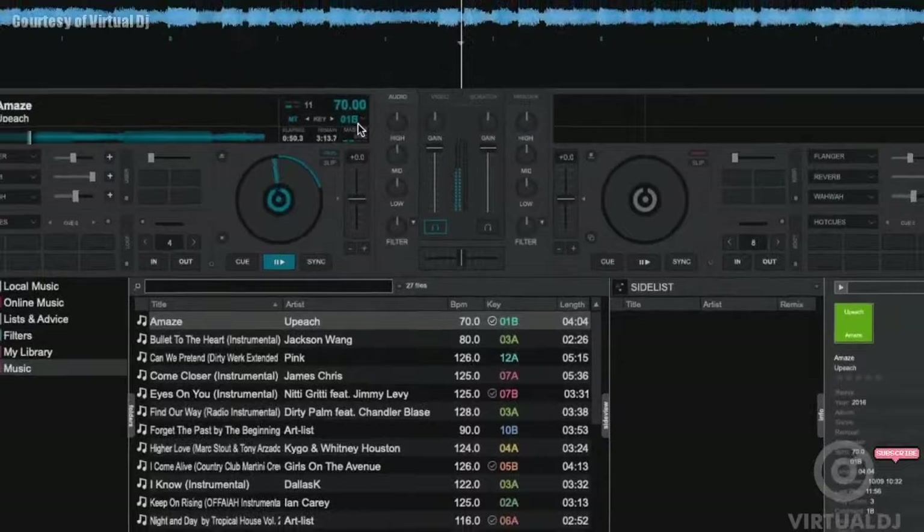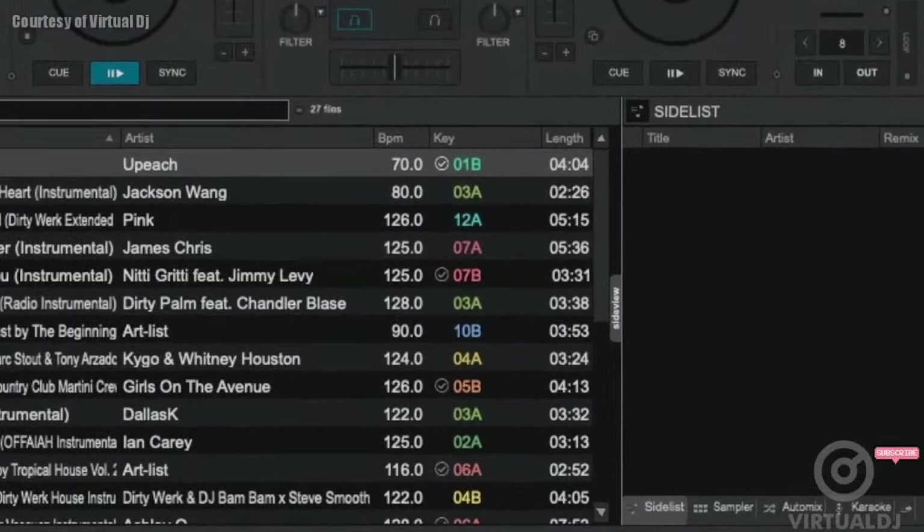Virtual DJ can show either by clicking on the key button in the deck information display. Now while other DJ applications may show you the keys of tracks, Virtual DJ is different — it will not only show you the keys of your tracks but also show what tracks are key compatible with the one that you are currently playing.